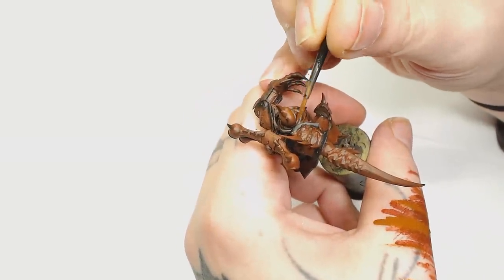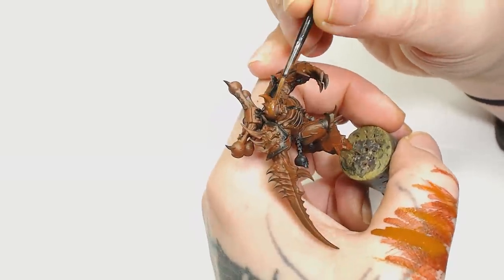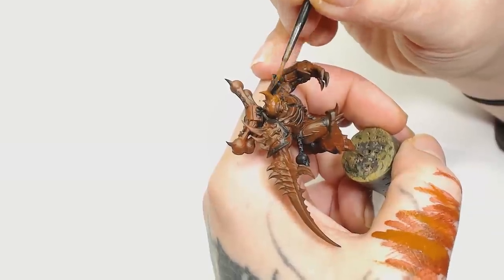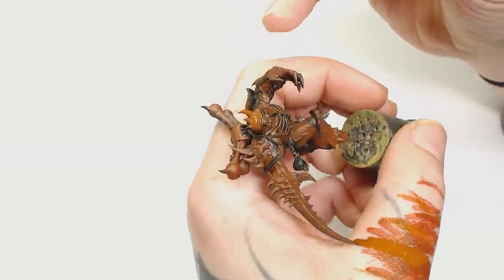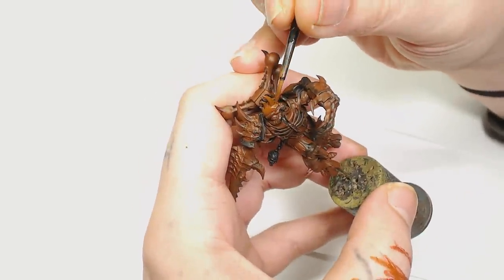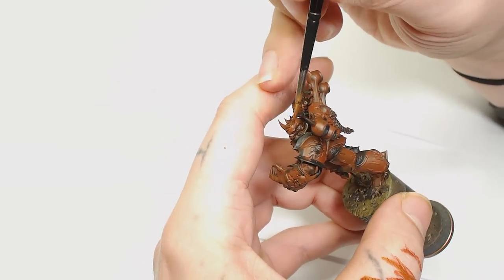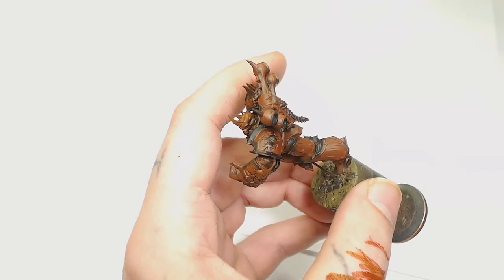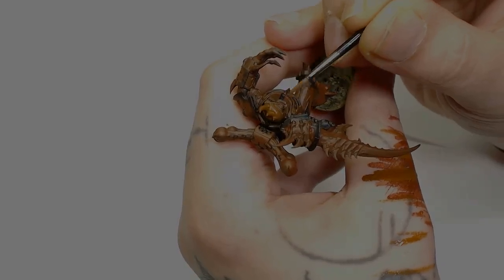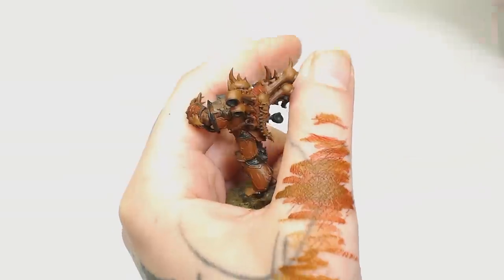After that I'm going to use Mournfang Brown and start highlighting up the bone sections. The thing with Mournfang Brown and Dumbbell Brown is they actually work really well as a highlight and a shade for each other, so you can leave some of the Dumbbell Brown showing through on the bone sections. All I'm doing here is just glazing that up because we're going to want a lot of Mournfang Brown showing through — we've got a lot of other colors to put over the top of it but in such subtle transitions.